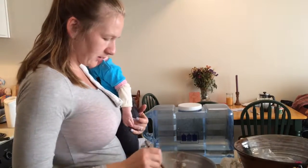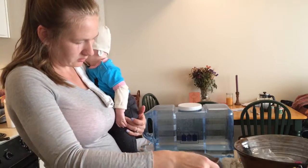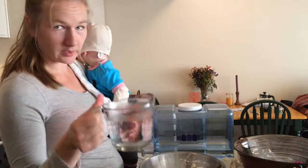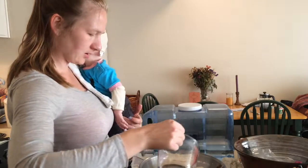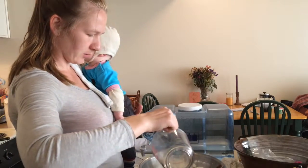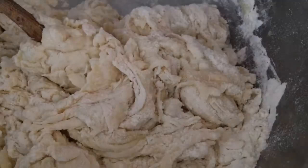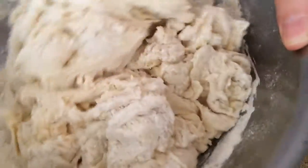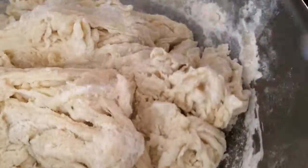You can mix everything together either by hand or using a mixer. Simultaneously you should be adding one and a half cups of water at 110 degrees Fahrenheit. I'm a mother so I do a lot of things one-handed, so I'm not mixing at the same time. I also added two tablespoons of oil — you should use olive oil if you have it, but I used coconut oil. Now you're just going to mix that until it's a nice dough.